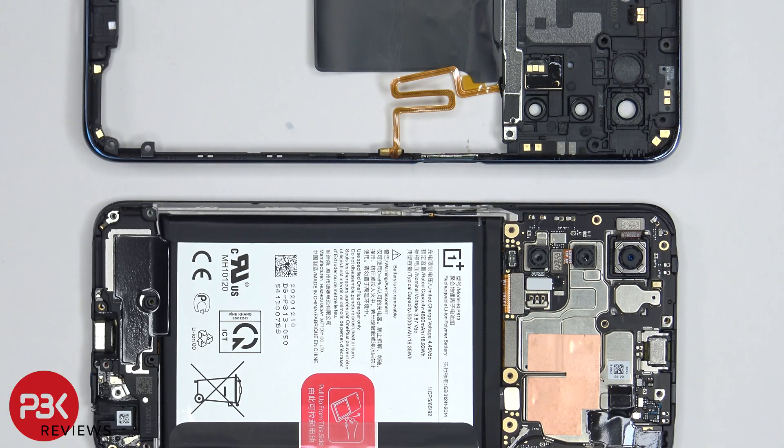One thing I want to mention is the fingerprint scanner cable is separate from the flex cable for the power button clicker. So if the fingerprint scanner cable were to be disconnected or damaged, the power button would still function.